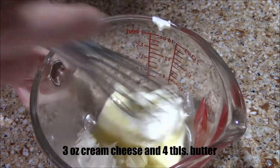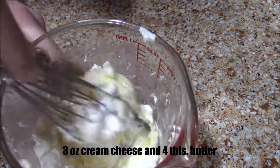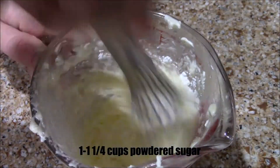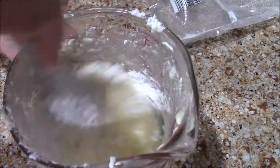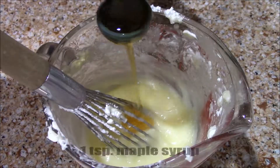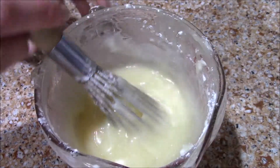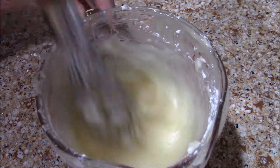Now for the cream cheese frosting, we're going to mix together three ounces of softened cream cheese and four tablespoons of softened butter. Then we're going to add one to one and a fourth cup of powdered sugar — just as much as you'd like depending on how tangy you like yours. Then we're adding a teaspoon of maple syrup. You can also use vanilla if you don't have maple syrup. Mix it until you get this consistency — you don't want it super thick.